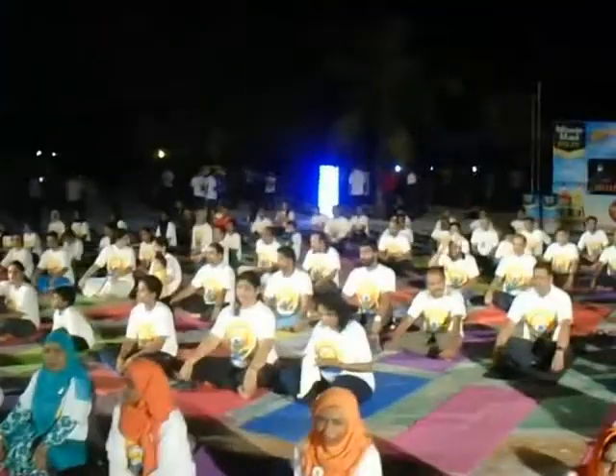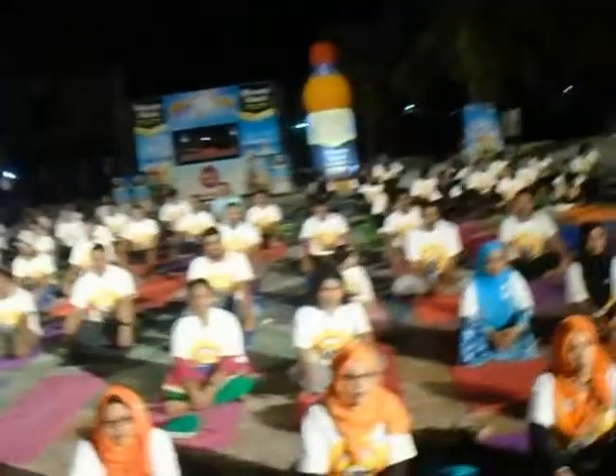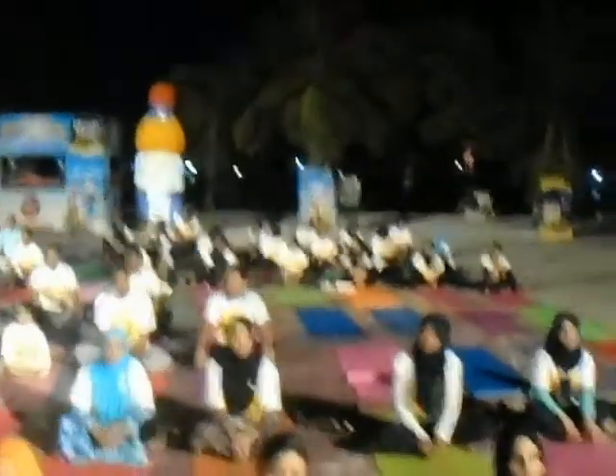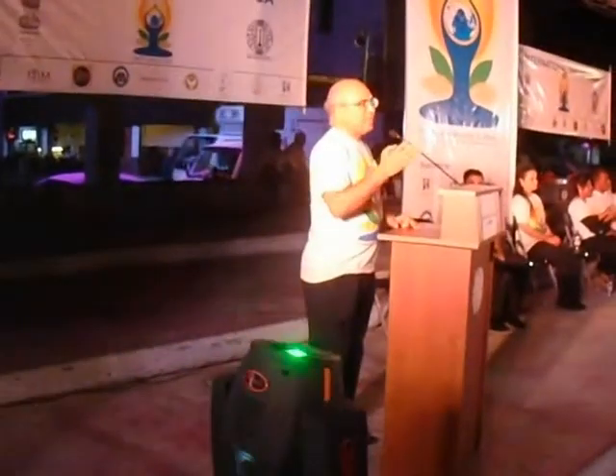Aantaraashtriya Yog Divas! Vishwa Gharke Yog Premiyo Ko, Aneek Aneek Yog Khodi. Deeply grateful to each one of you, particularly those who are coming from the Mandiran Hindu scriptures, that at the end of the day when you have finished your fasting, you have joined this celebration of International Day of Yoga.